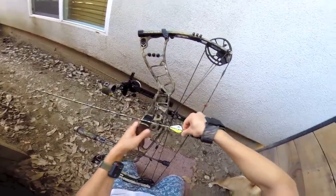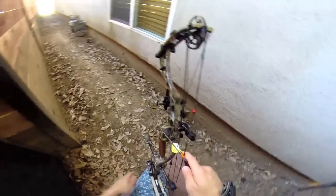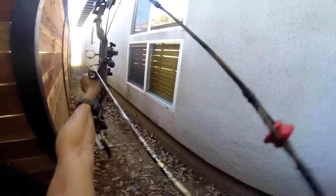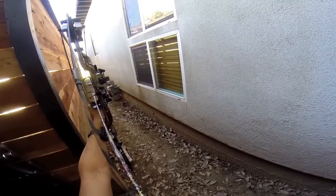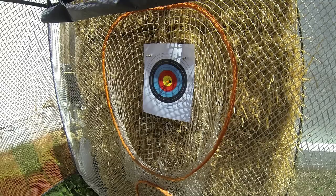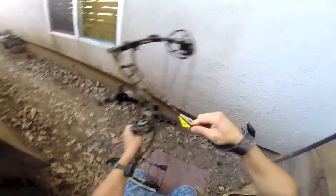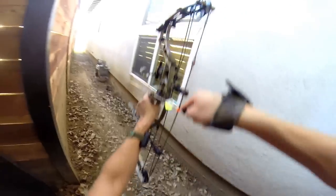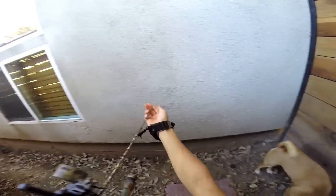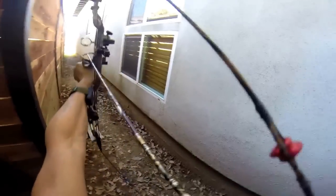Right now I'm shooting Easton Full Metal Jackets — they're 340s cut at 28 and a half inches. Honestly I think they're a little bit heavy for this setup. This bow is drawing at 60 pounds, and I would just recommend putting it at the lowest poundage because the string is new.